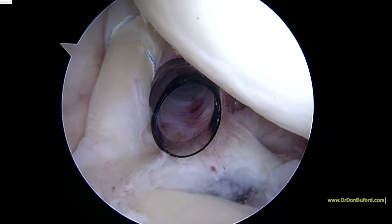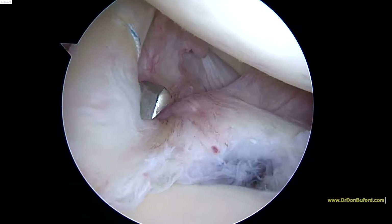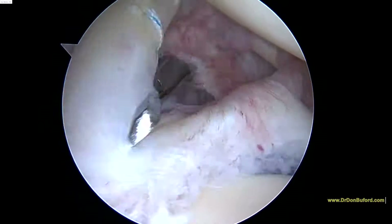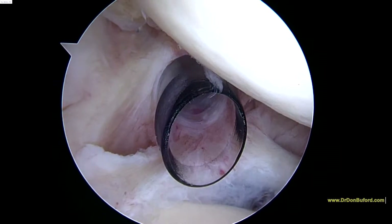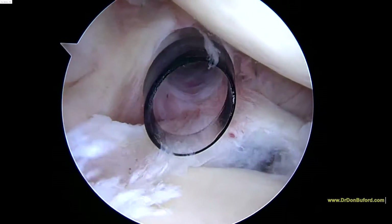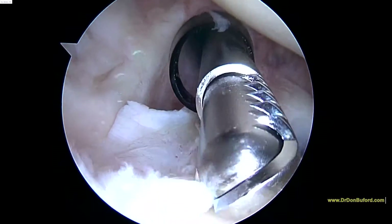So now we can go ahead and take a pair of scissors arthroscopically and release the biceps so that it won't cause any more pain inside the joint. And so we'll take the shaver next and go ahead and smooth out the rest of this labrum that seems a bit frayed right here.